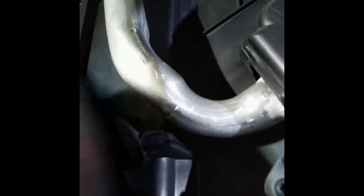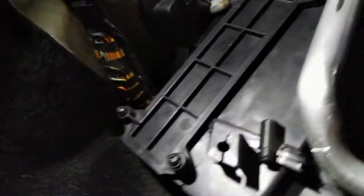Now it's really just a case of putting the new filter in, putting the cover back over, and screwing it all back together again. There it is — screwed back in.